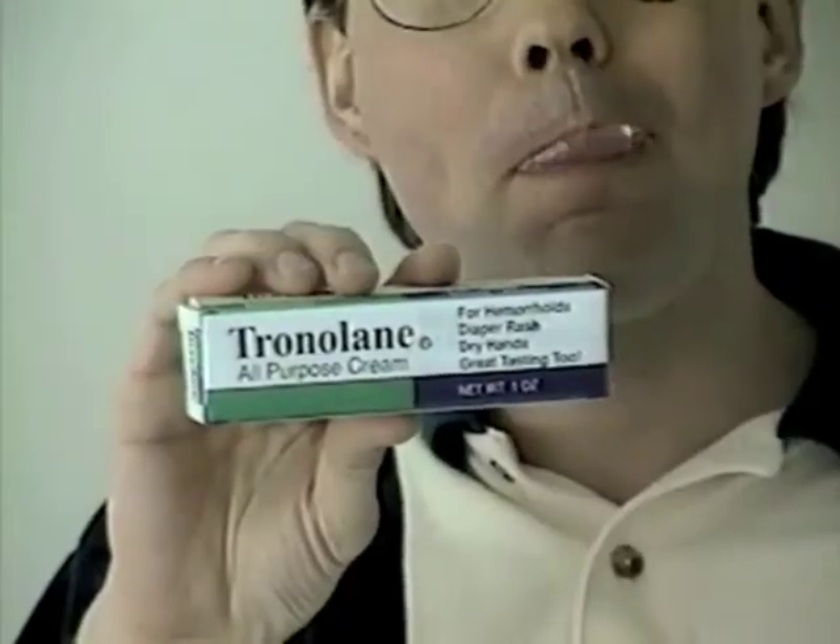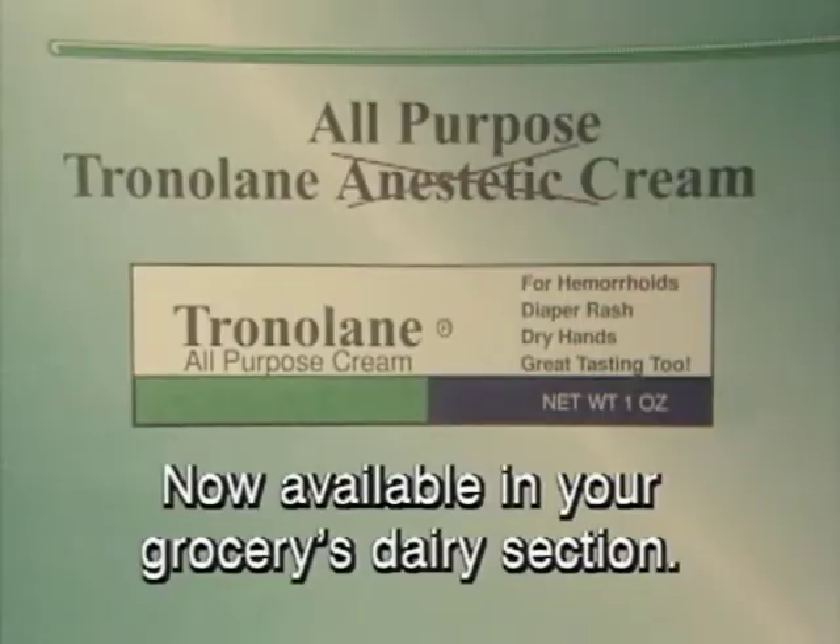Tronilane, the all-purpose cream. You'll love the way it works and tastes. Mmmmm. Yeah.